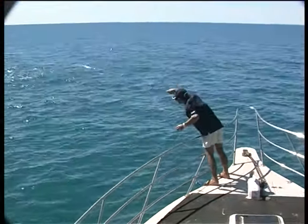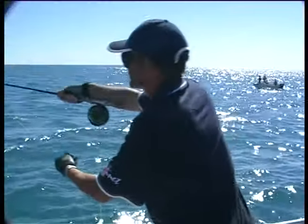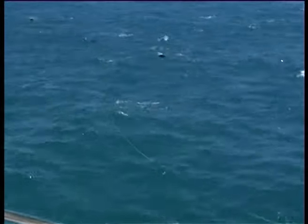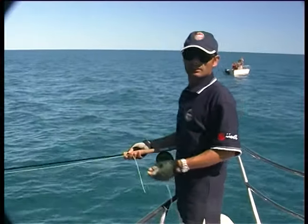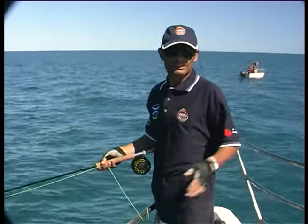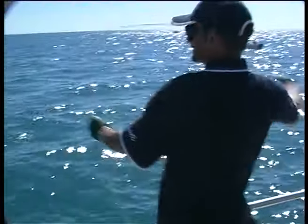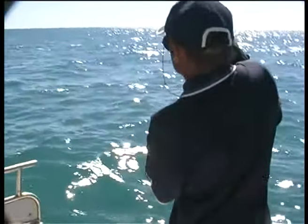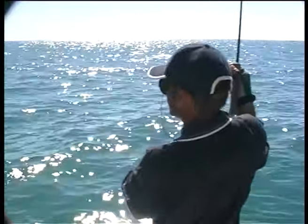As mack tuna rarely turn when feeding, you have to put a fly or lure right into their path. If this goes, it's going to go off — it's going to be like tying it onto the back of your car. He's on!